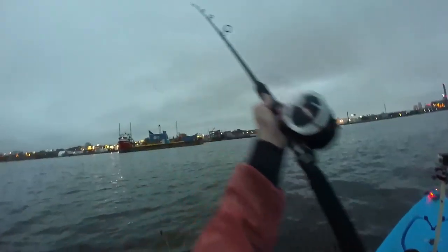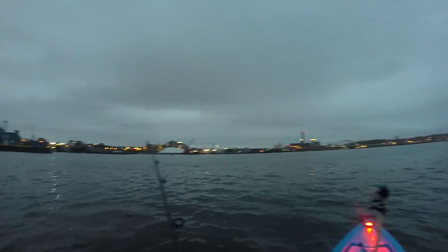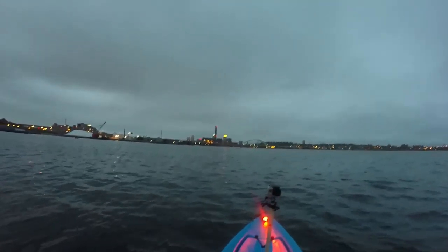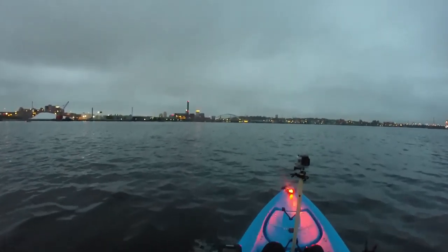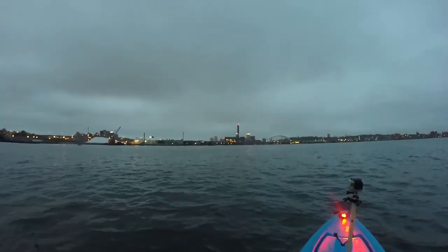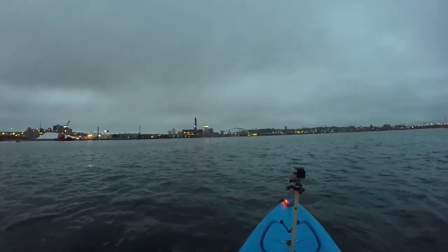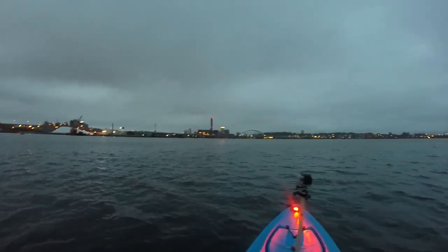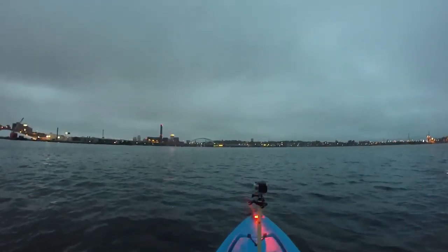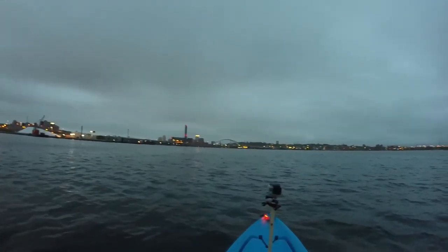Those little guys would have been fun on the fly rod. I'll be honest — those last two little schoolies were a lucky catch. I fished for an hour and 20 minutes after catching that 33-incher and caught nothing. I slowed my kayak down to look at my camera and delete a video because I had about an hour of footage of me just pedaling around catching nothing. Then I put the camera back on, pushed start, picked up the rod, and — fish on! That was great.